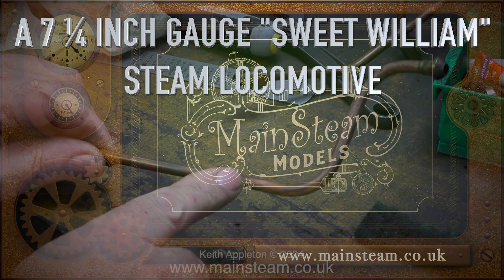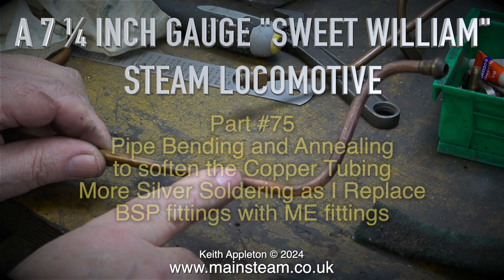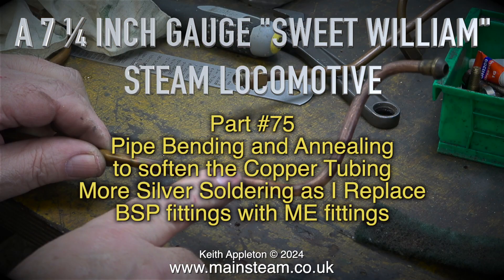A seven and a quarter inch gauge Sweet Williams steam locomotive, part 75: pipe bending and annealing to soften the copper tubing.